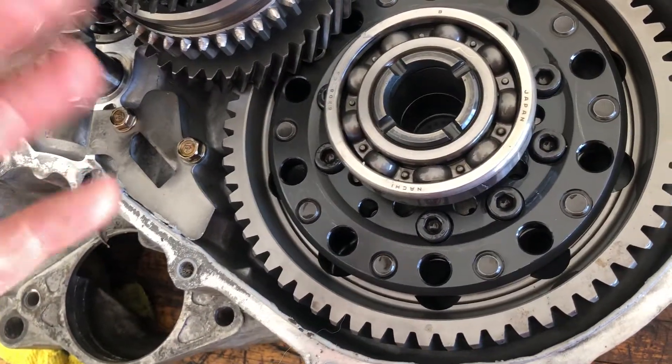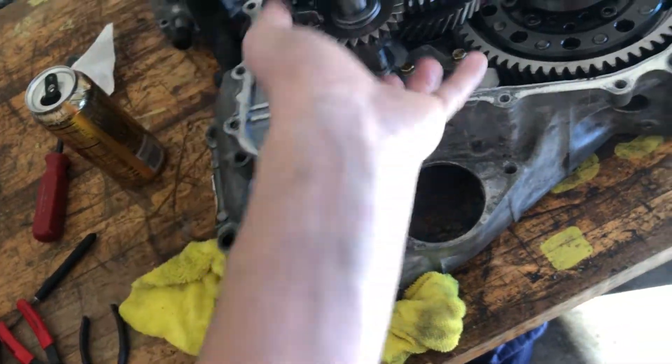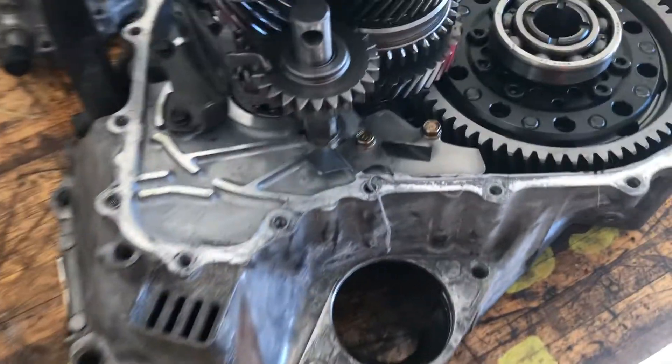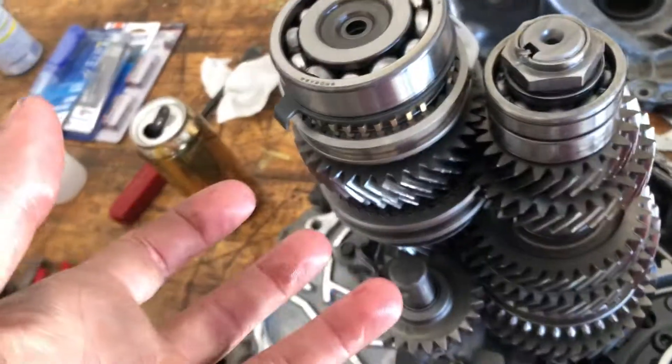I'm a little out of my element, not going to lie. I know we need to take this and this out to get the whole gear set up and out. I really don't want the gear set to fall apart because all these bearings are still good — everything looks nice, nothing's chipped. I just have to get this diff out. We'll start taking those three 10-millimeter bolts out and these two 10-millimeter bolts, and see if we can pull the whole gear set out as one.